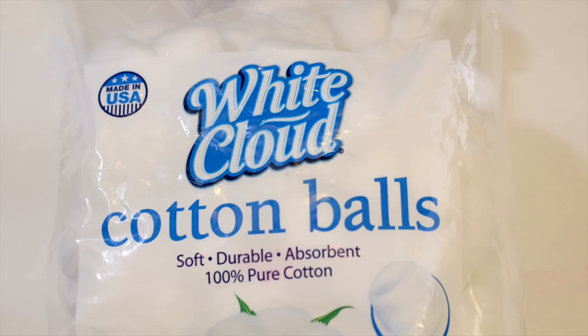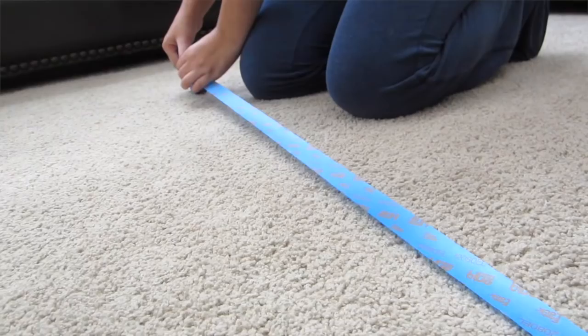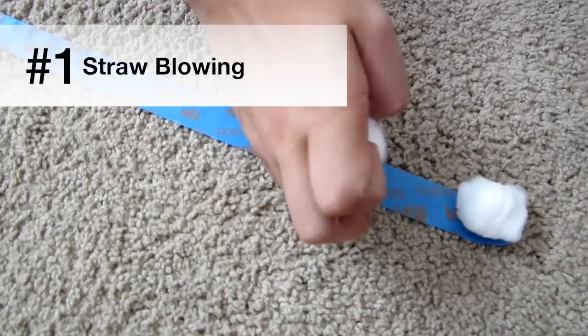If you've been watching my blog, you've already seen some of these, but I'm going to give you some new ones too. The first idea is blowing a cotton ball. You're just going to need some straws, maybe some painter's tape. You can set up a little maze on the floor and push that cotton ball through with the straw all the way through the maze.